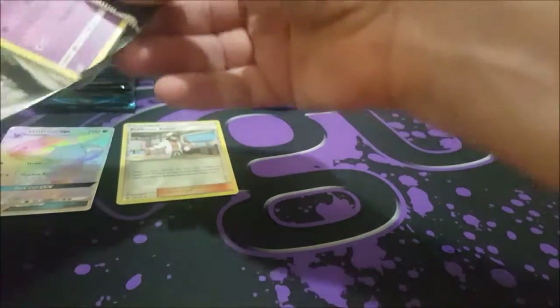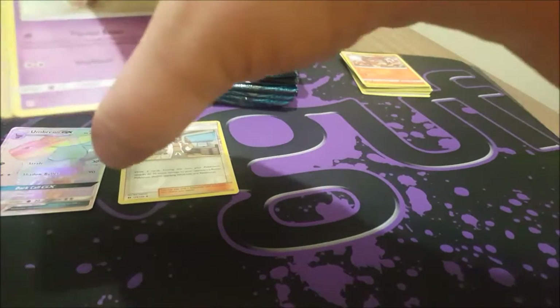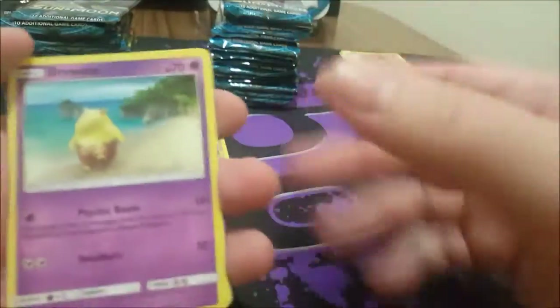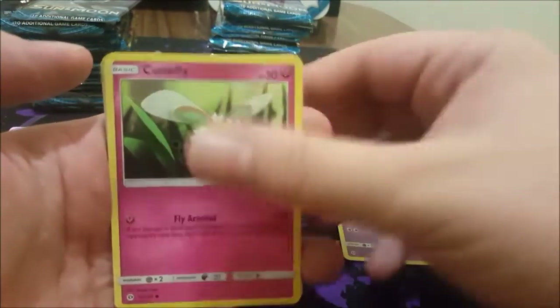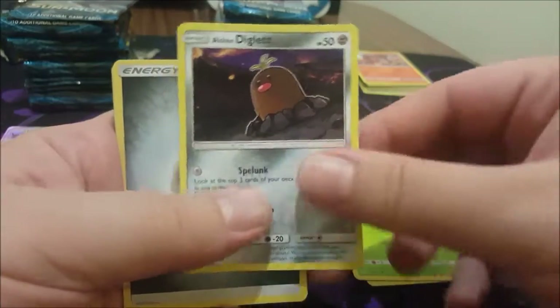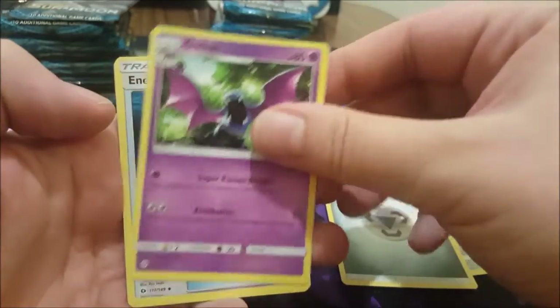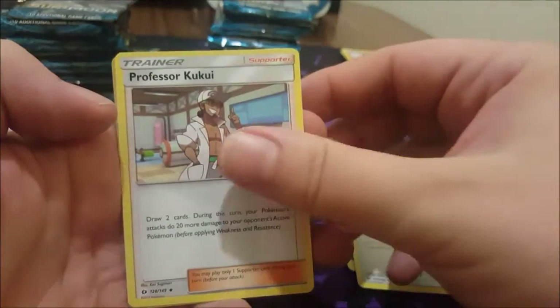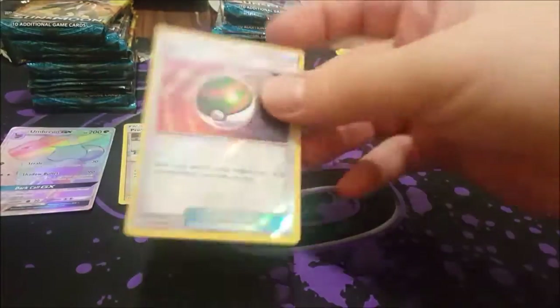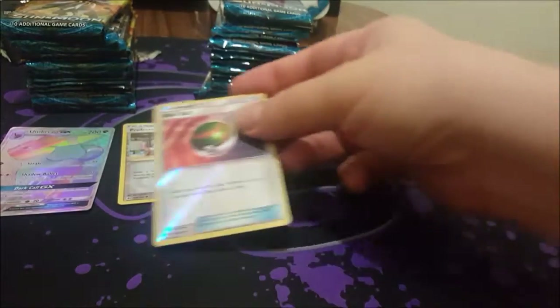Looking pretty good so far! For the next box we'll probably just go straight for the highlights, but this one's new enough that we can go through the cards. Drowzee, Cutiefly, Skarmory, Bounsweet, Diglett with hair, Metal Energy, Golbat, Energy Switch, another Professor Kukui, a Nest Ball reverse, and a Parasect reverse. This set looks pretty standard but all right.